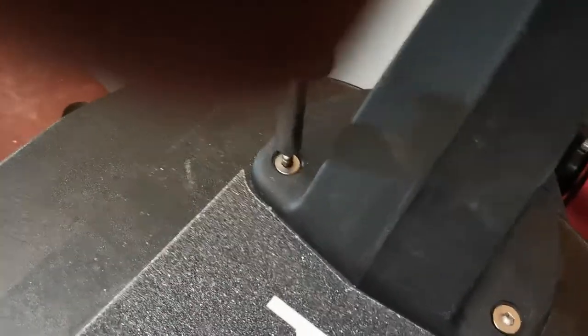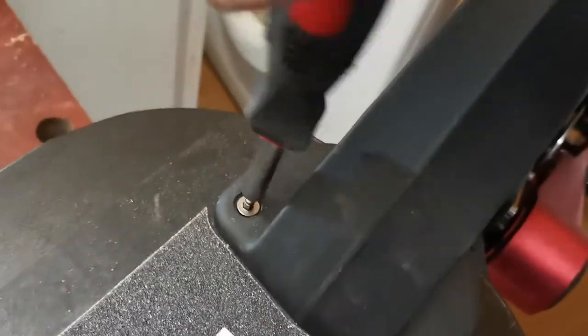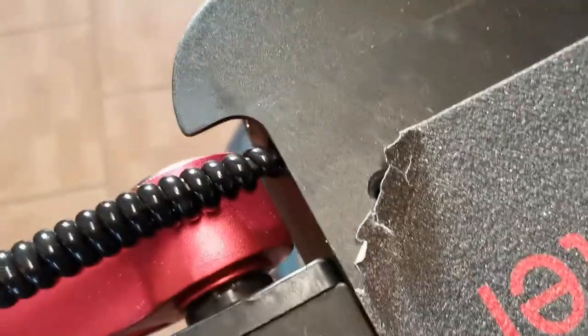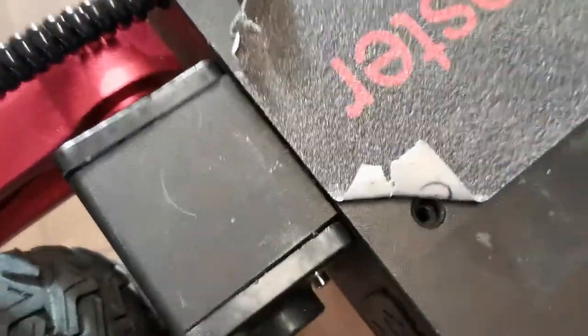When tightening the bolts, make sure they go down to the bottom and then back them up just a little bit — do the front ones and then the ones at the back. Do them all mostly the way up but not tightened, then go around and tighten all of them so you won't end up with one of the holes misaligned.